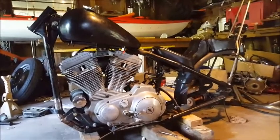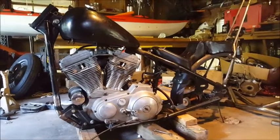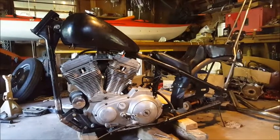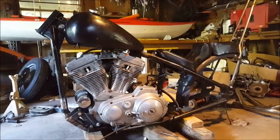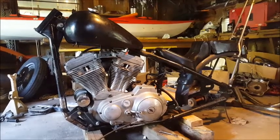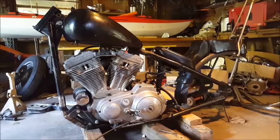Hello folks, some of you who may have seen my first video on this channel might remember me saying something about wanting to stretch and rake, or do something about the front end on this bike. Well, I went ahead and done it with a friend of mine who works at a local bike shop.